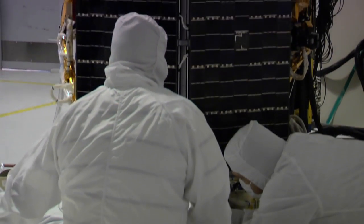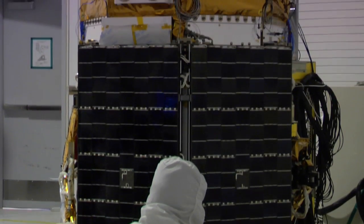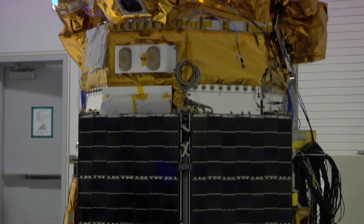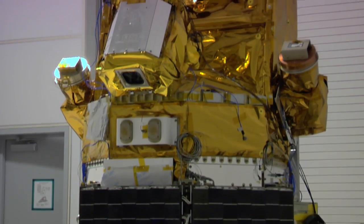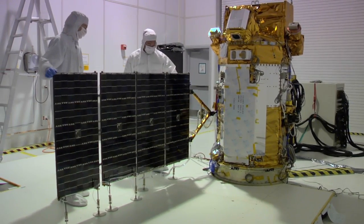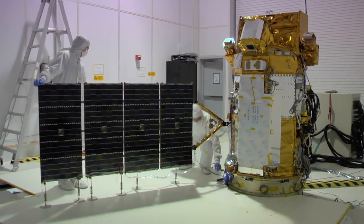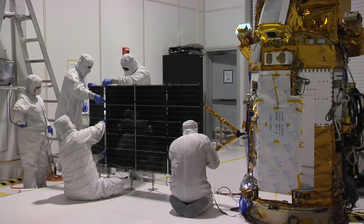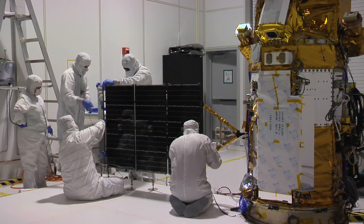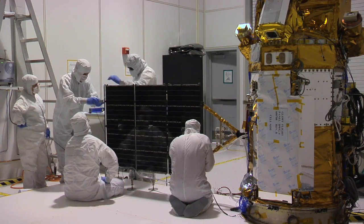Starting at the component level, we do vibration and thermal testing, and then up to the instrument level. With the APS and TIM instruments, they'll go through a full environmental test program. And then once we put the whole thing together, we expose the spacecraft with the instruments to a series of vibration tests, then put it in a vacuum chamber and pump out all the air to simulate the vacuum of space, and cycle it through those temperature extremes — trying to replicate all the environments it will see in space before launch.